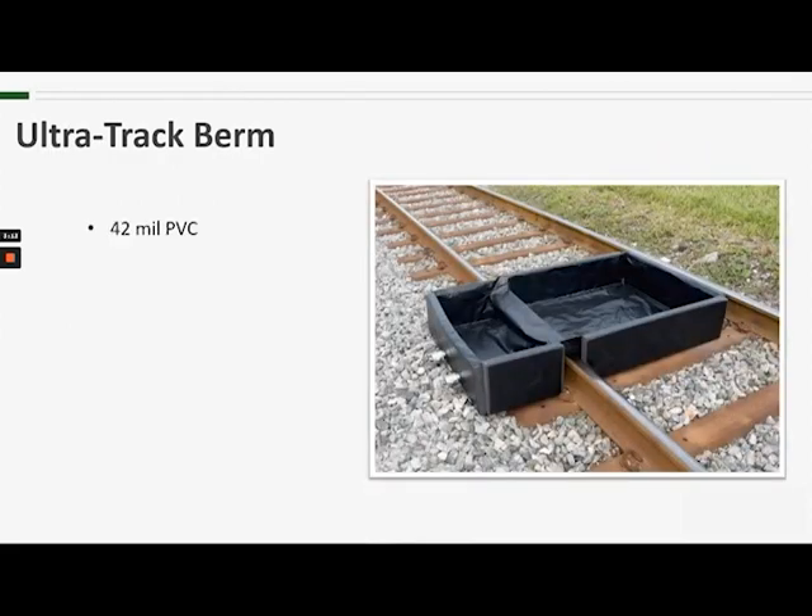The berm is made with 42 mil PVC, so it's designed to meet the rigors found on the railroad. The 12-inch high sidewalls are supported by large blocks of closed cell polyethylene foam. These can be removed when the berm is not in use for easier storage and transport.